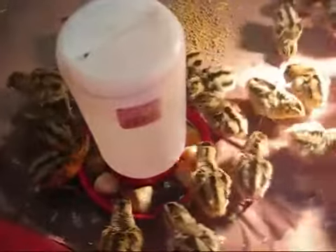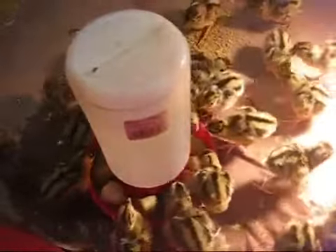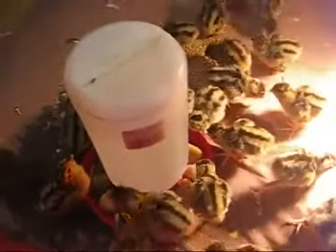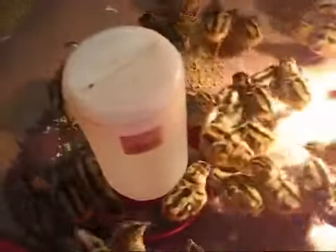At this age — about three days old, I would guess, though I just got them from the hatchery today — you don't really need those rocks in there, but I put them in just as a precaution.